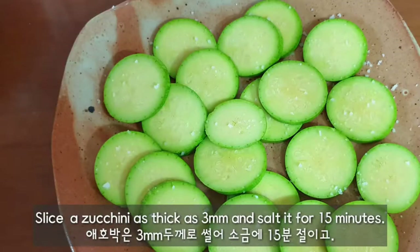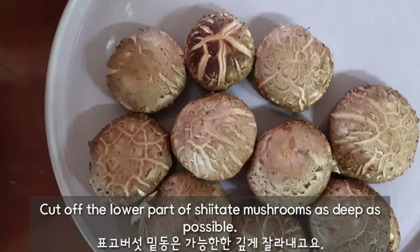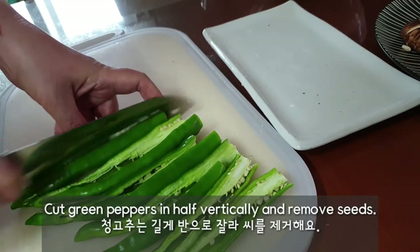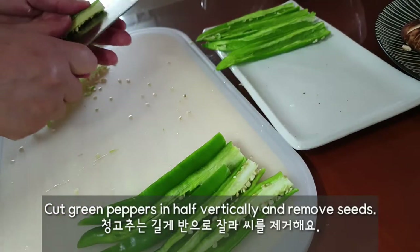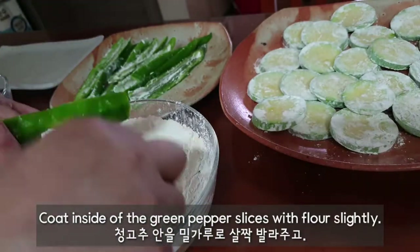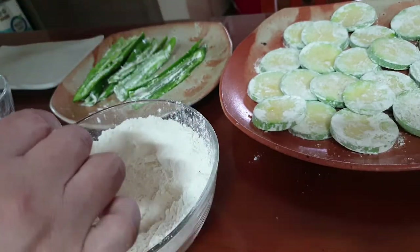Slice zucchini 3mm thick and salt it for 15 minutes. Cut off the lower part of shiitake mushrooms as deep as possible. Cut green peppers in half vertically and remove the seeds.